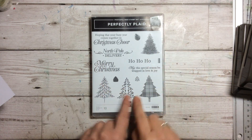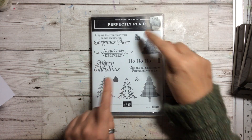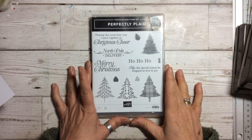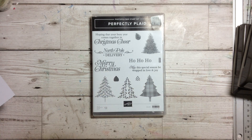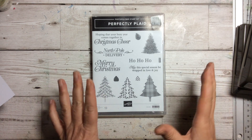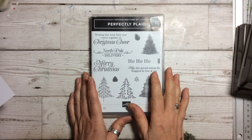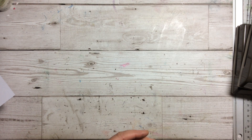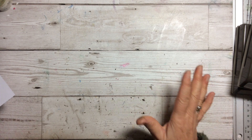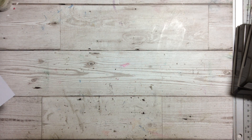You've got all of these different styles of trees, lots of Christmas sentiments, little pine cones and things, so there's a lot to play with. We are going to do another project — the last video was a wallet and gift card holder with all sorts of folding. I've come up with an idea which is even simpler and more of a card, great for Christmas or even birthdays. You don't have to use this particular stamp set — you can use any stamp set you want.